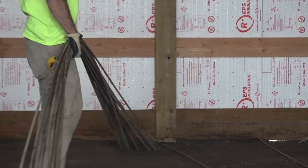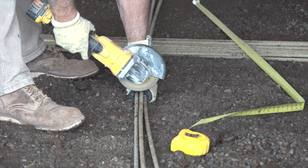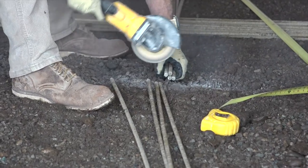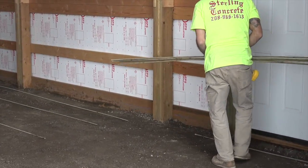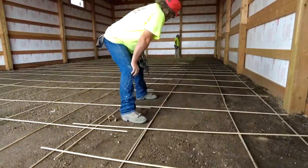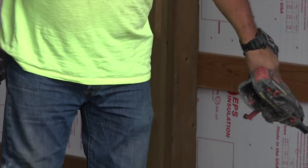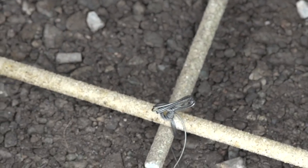The next step is the rebar installation. After we get our subgrade prepared, we want to go in and put rebar in. Rebar needs to be installed 2 foot on center in every occasion — sometimes more rebar, but at the minimum is 2 foot on center. So we install rebar 2 foot on center and we tie it together with an electric rebar gun, and then we chair it up.